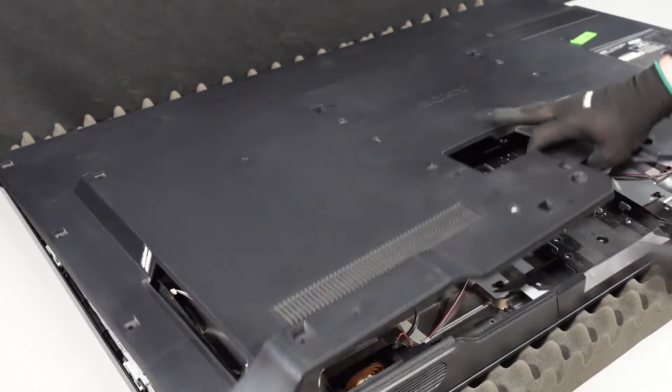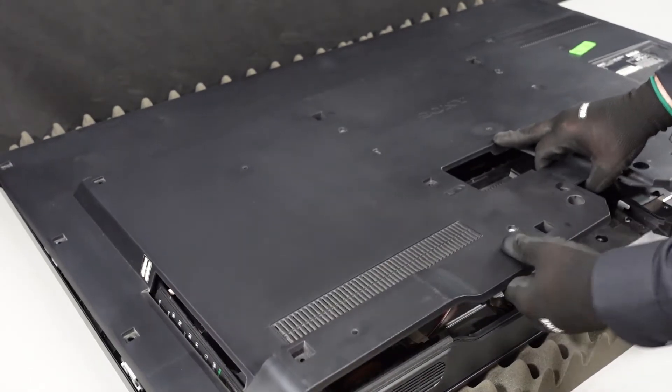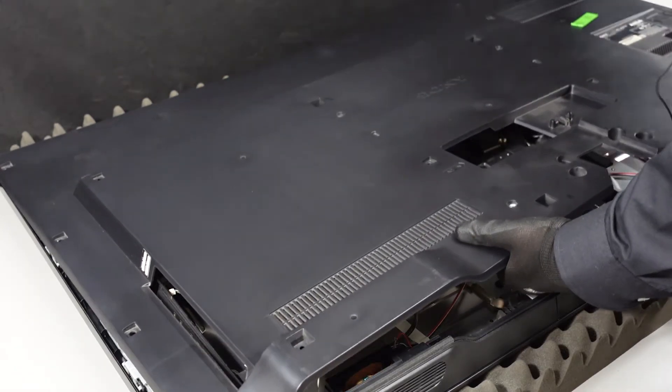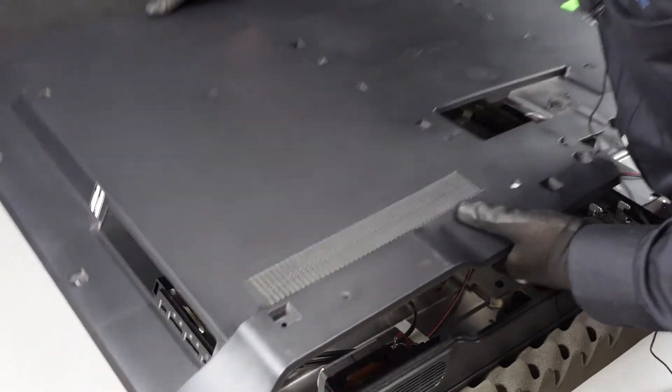I'm going to take a gander. Excellent — it does not look like there's anything connected to the back of this housing. So at this point just be very gentle; we've still got clips up here at the top, but they should remove very easily.